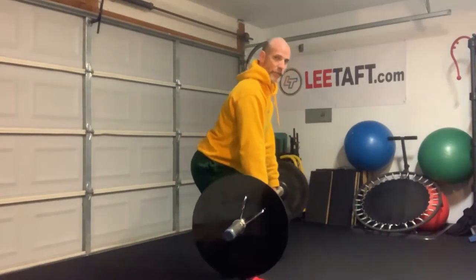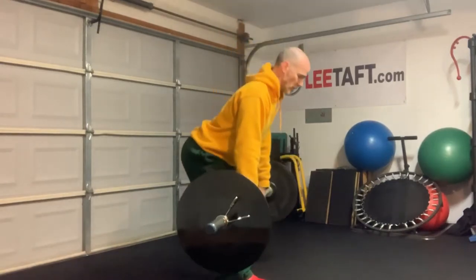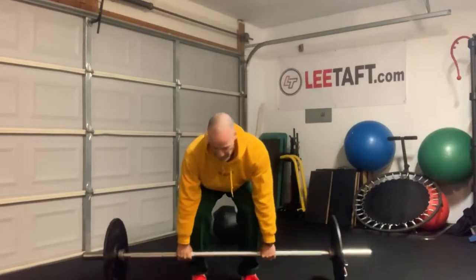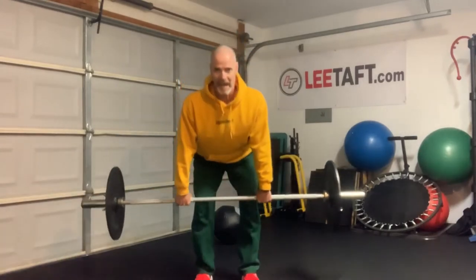Stand to the knees, finish by coming up and through. Back, down, hinge back, down — real simple. So again: head up, knees through, back down to the knees, squat. Pretty basic.